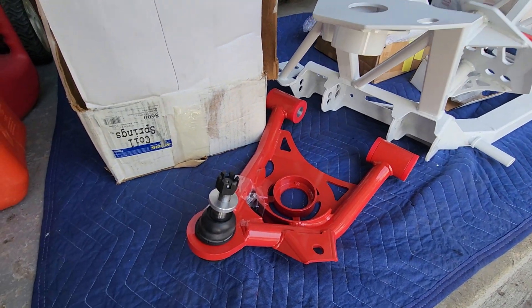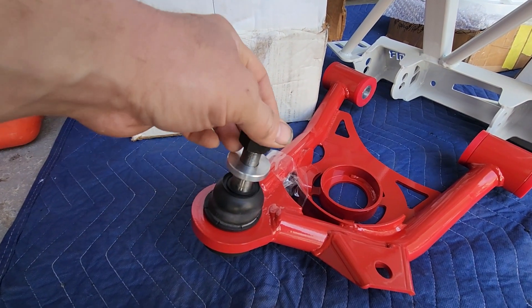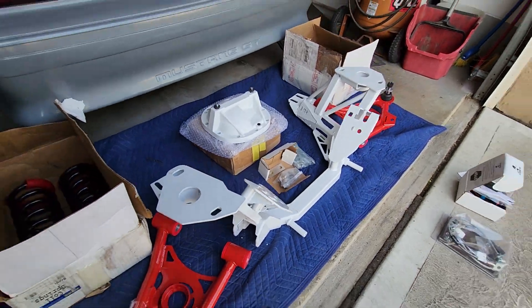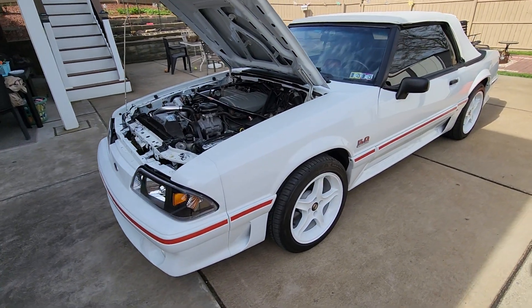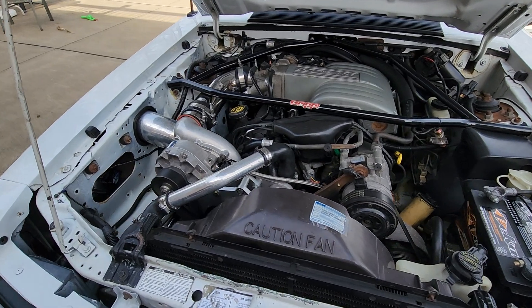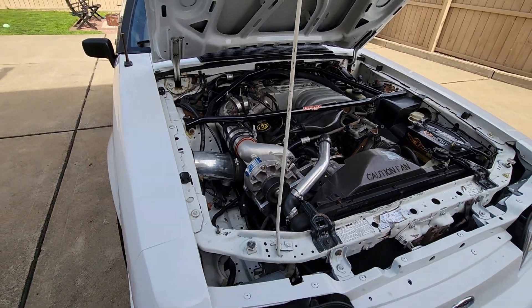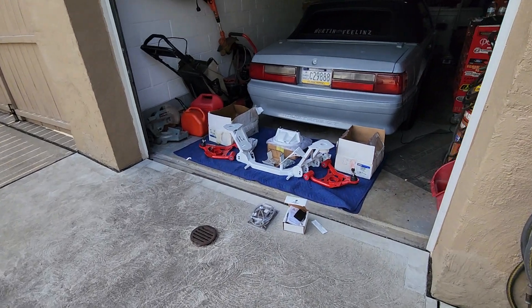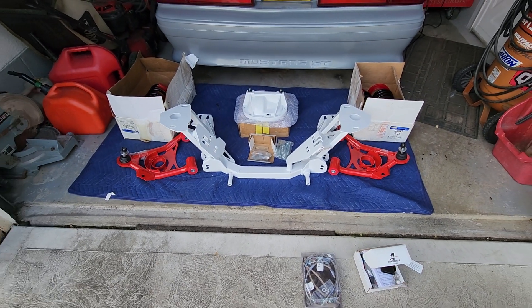This would be a nice option for somebody building a Fox body — this BMR K-member is stout. Along with the A-arms, beefy ball joint. I guess this is a spacer for SN95 spindles and whatnot; I don't think we'll need it for the Fox spindles right now because we're just going to be running the factory brakes for now. And it's all going on this Fox body GT convertible 5.0, and it's supercharged now — on to the next phase, a couple suspension parts.